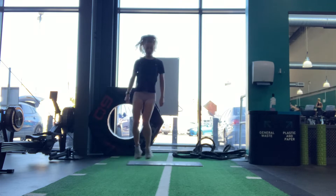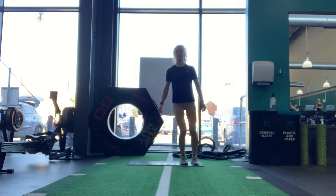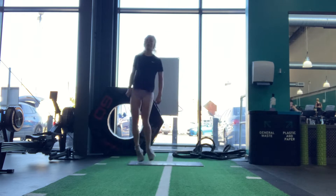Gym run session 10. Double speed bounce: feet hip width apart, balls of feet and heads still. Sideways jump over a line or a cone, then do a second jump that way before going back the other way.